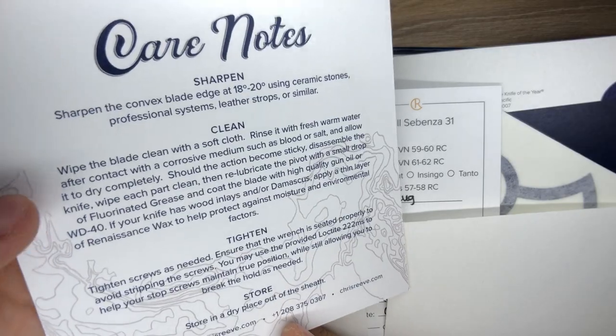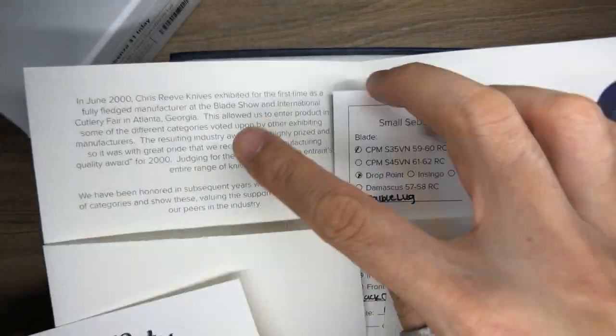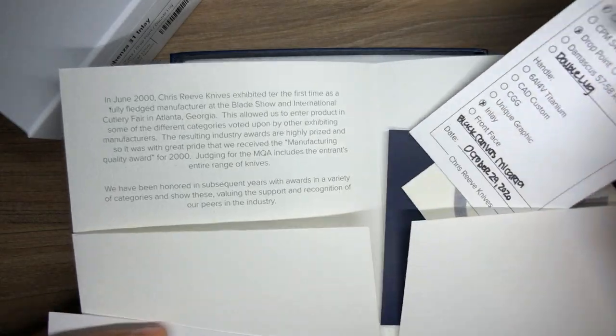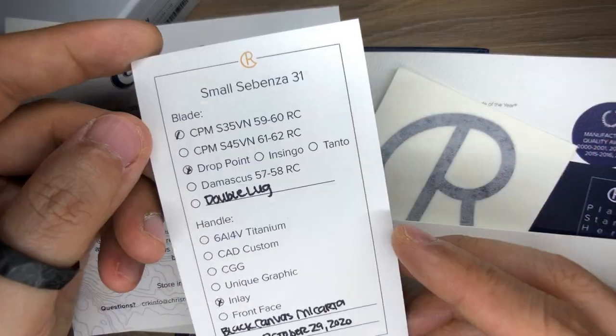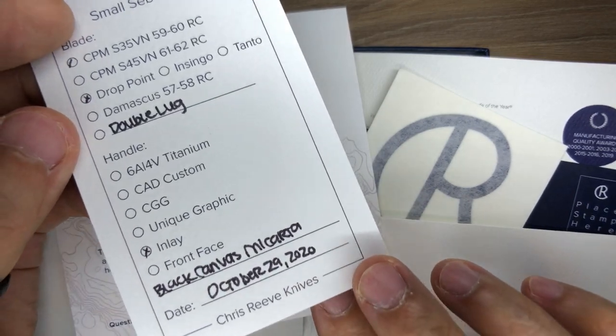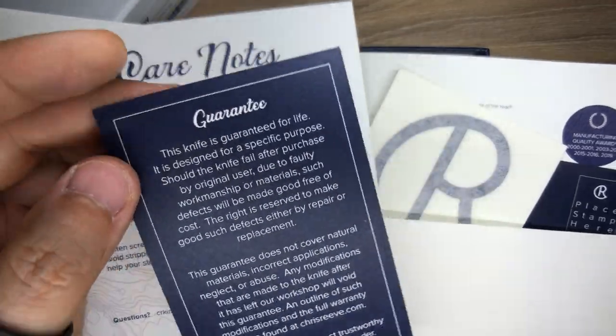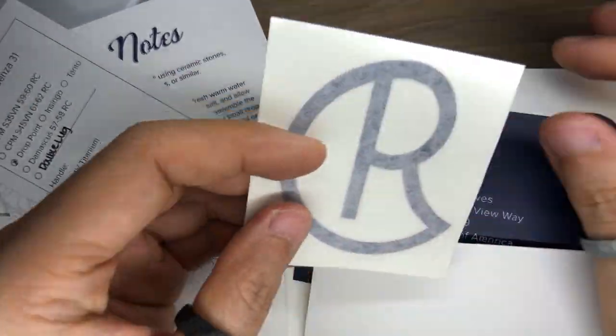On the flip side of the card there are some care notes — sharpen, cleaning, tightening, storing — and some history of the company on a slot holder. Then there's what looks to be a COA or order chip. October 29, 2020 — that's when it was finally finished in terms of the build. It's a guarantee card, I suppose. And then I've got a CRK sticker or decal.